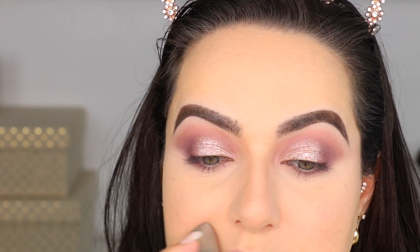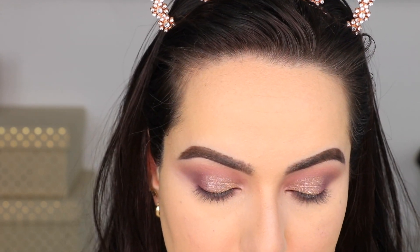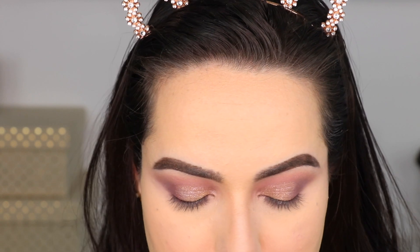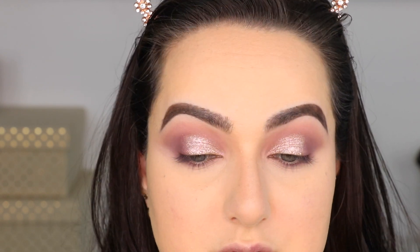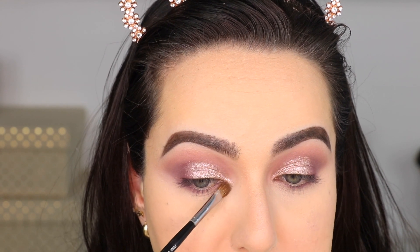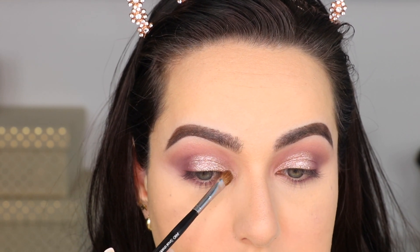I had a little bit of user error and I had to correct it with a bit more concealer. I just literally put concealer over top of powder - I'm cringing, but it looks okay. So this is what we have and that's the way I'm going to leave it. I do want to do a little bit of an inner corner glitter, so we're going to add a little bit more Wanderlust glitter to the inner corner of my eye.